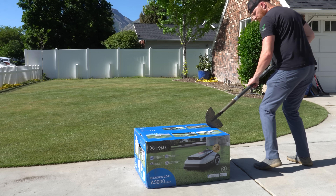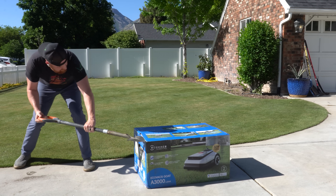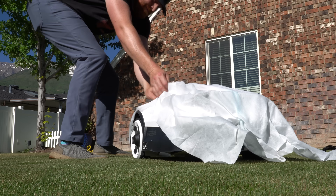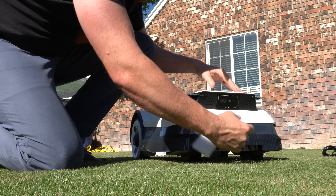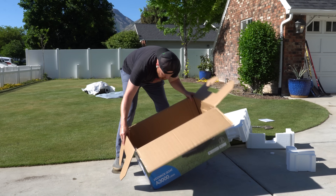Big thanks to Ecovacs for sending us this beast so I can put it through its paces. The A3000 comes as a complete kit with a charging station. It just throws me off a little bit not having the antenna — I had to look in the box a second time just to be sure. But the real question is, what makes this special?